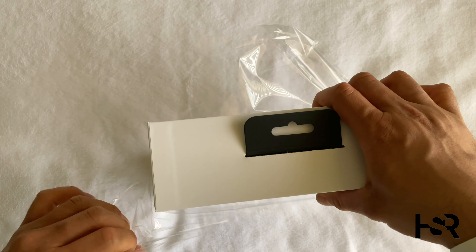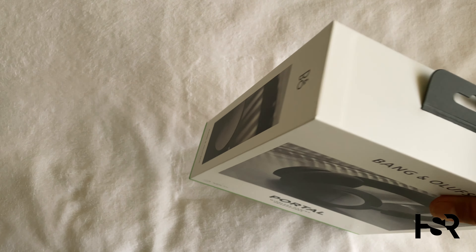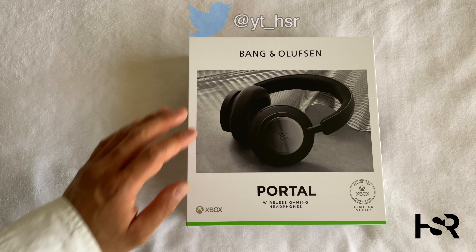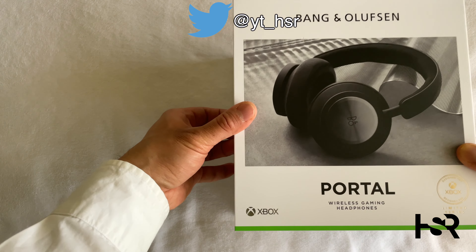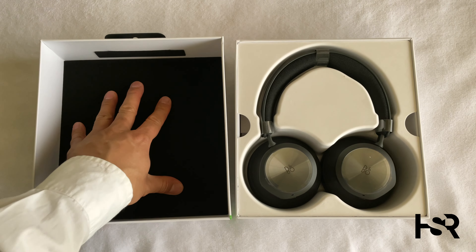I'm amazed no other company has done the Apple thing where you pull off the tab and it just comes off. It's got a little green line going down the bottom to signify it's an Xbox product — though nowadays Xbox isn't really doing green stuff anymore. It slides off exactly the same as an iPhone product, very easy.